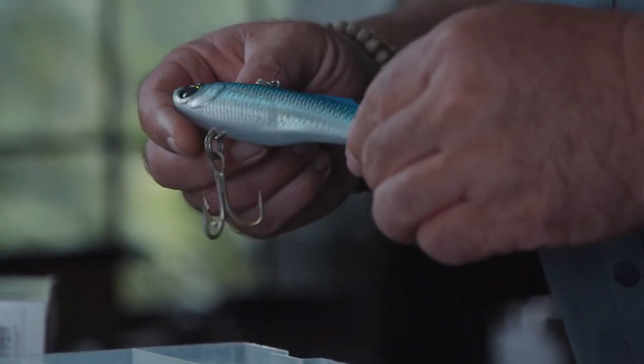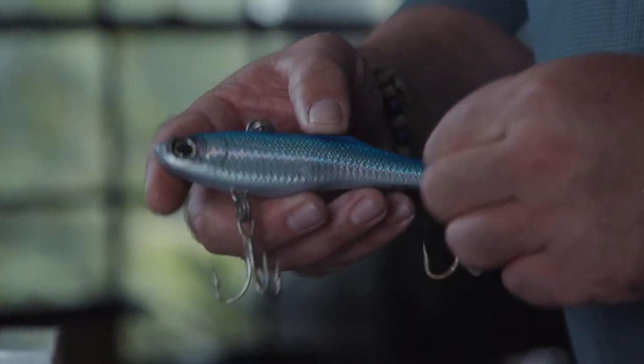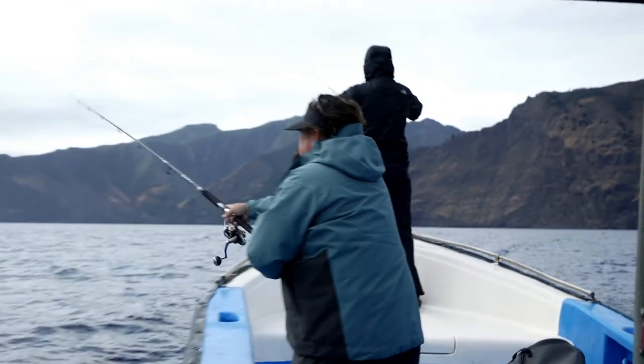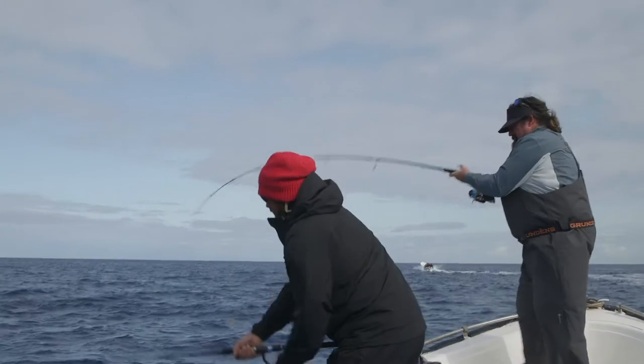I have an incredibly versatile lure. I can fish it very fast across the surface, I control it, I can jig it, and I can fish it at depth. Cast it out, let it sink down to 50 feet if that's where I'm marking the fish, and boom — start winding it or jigging it. I got another one on the Speed Vibe.